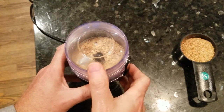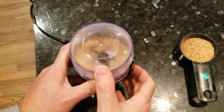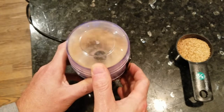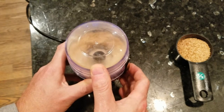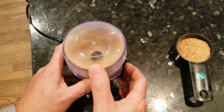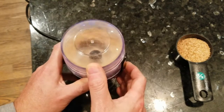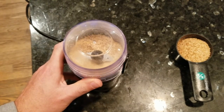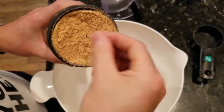Flax is a superfood, but you do have to grind it, otherwise it'll pass through you and you won't get all that nutritional benefit. I use an inexpensive coffee or spice grinder like this one — it costs less than $20, I'll put a link in the description below. I'm grinding up a half a cup in two batches until it's a fine powder, like this.